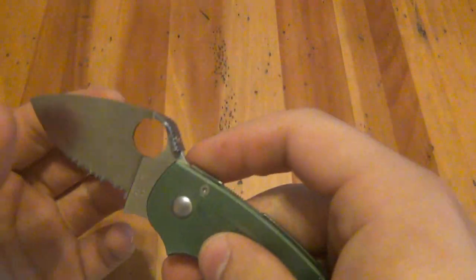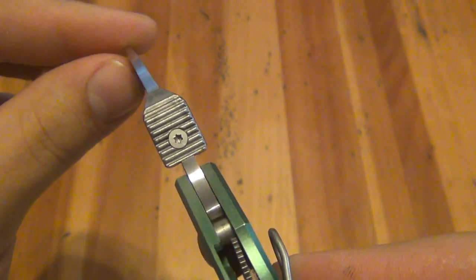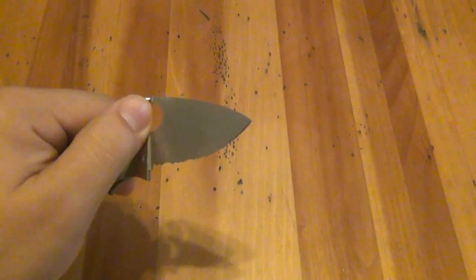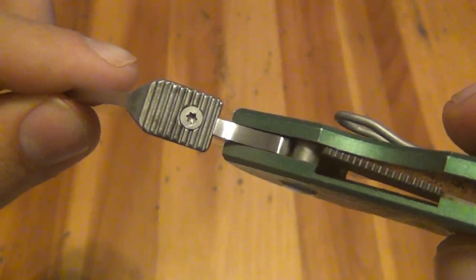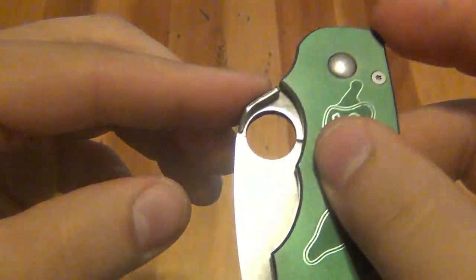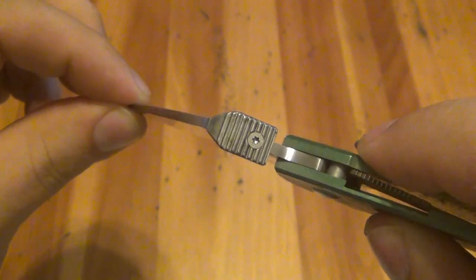One of its coolest features is the cobra hood — also called the thumb plate — which allows the blade to be opened ambidextrously, right-handed or left-hand opening. It's real easy to get to, even if you have gloves on. It is removable; there's a torque screw that goes through it, so if it bugs you, you can take it off and just have the regular opening hole. The cobra hood was pretty well known to be on the Salsa models.